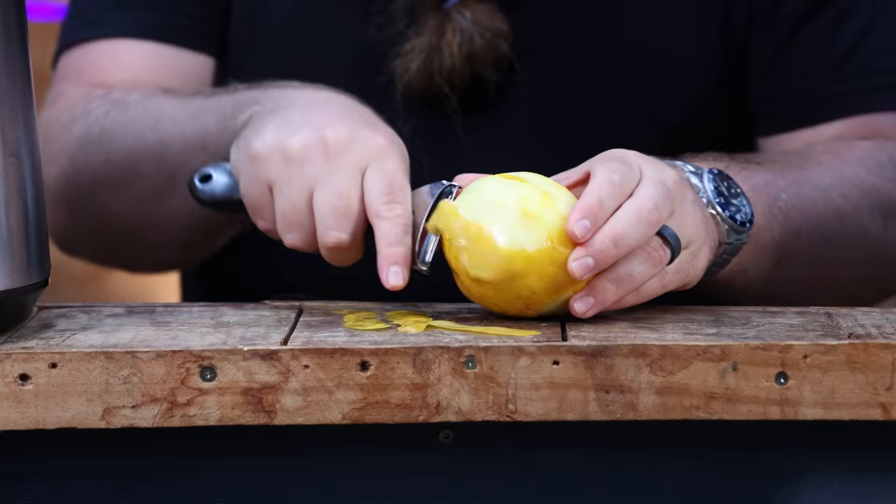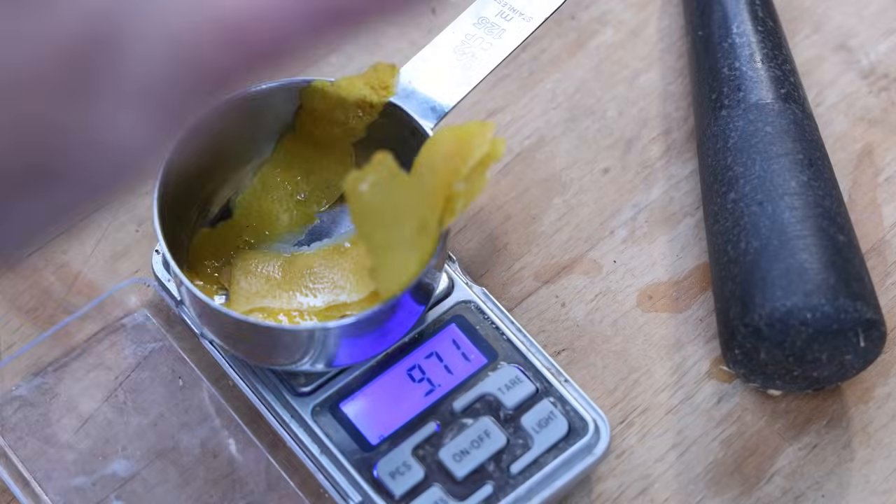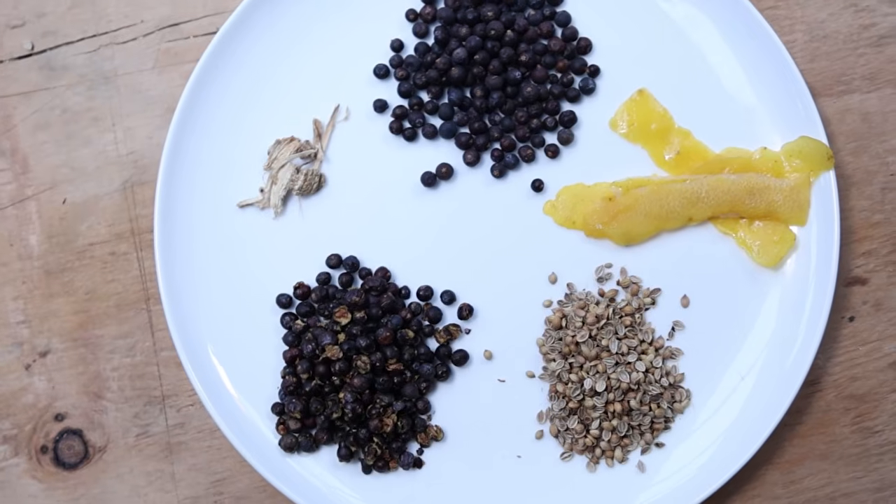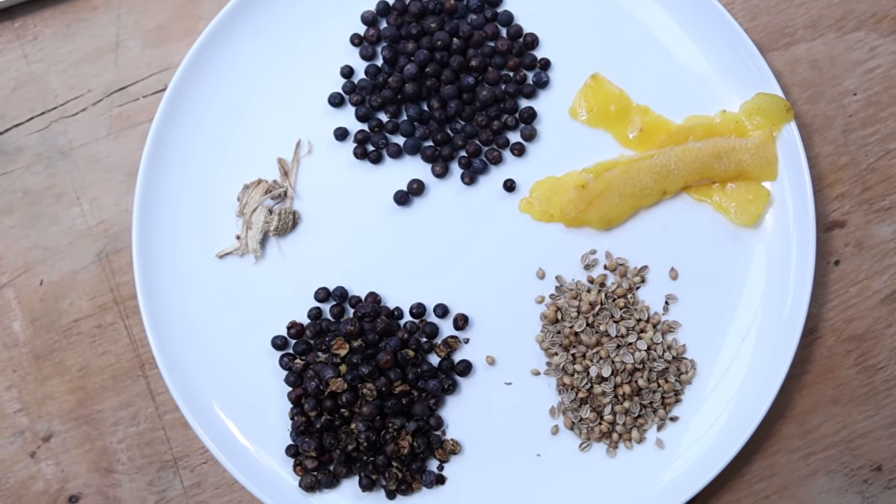Angelica root adds earthy, almost powdery undertones to a gin. Often I think just enough angelica root to almost not know it's there ties everything together. If you want to push it towards being grungy, heavy, and earthy, by all means. And lastly you've got to have some citrus in there - we're keeping this real basic with 8 grams of lemon. This is going to go into the Air Still Pro unit. You can actually just buy the head unit and it will work with the original Air Still as well.